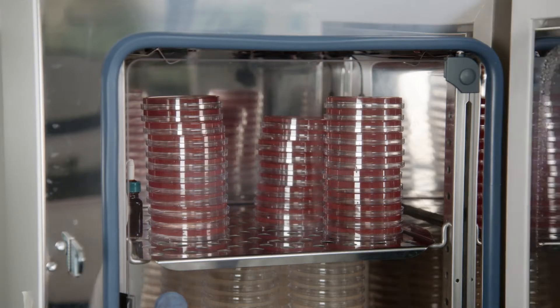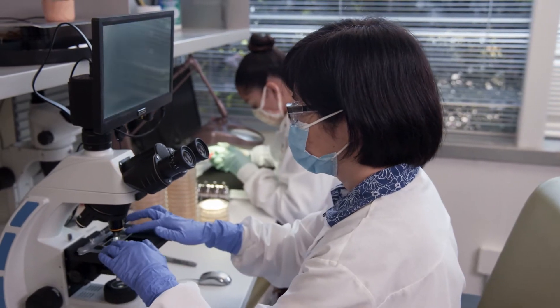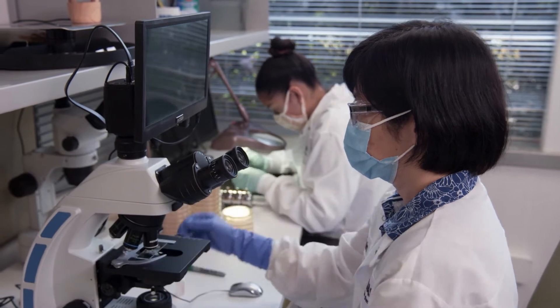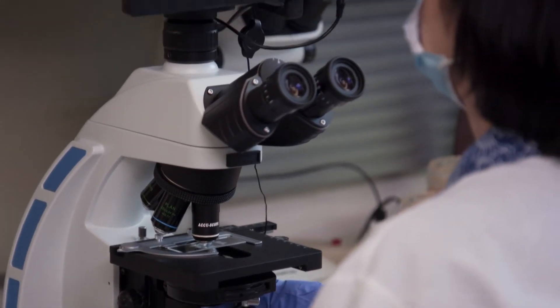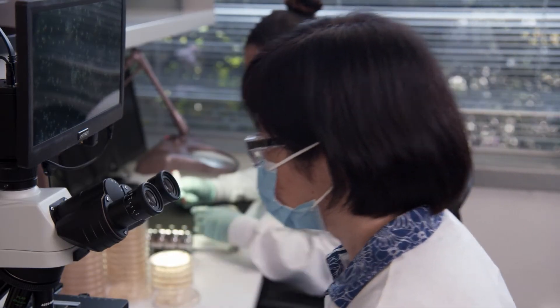Finally, the bacterial plates are placed into an incubator to grow. After anywhere from two to seven days, depending on the strain, we remove the plates and count the bacteria. This count gives us our data. Is this bacteria viable? Is it pure? Is it durable?